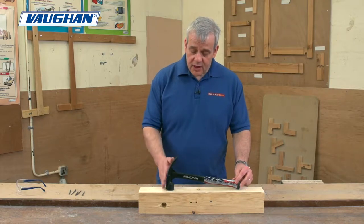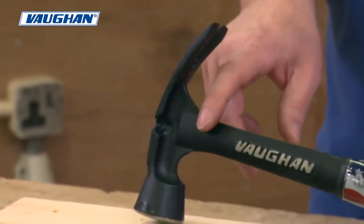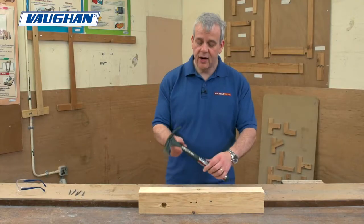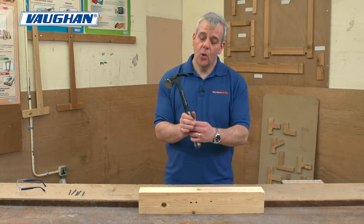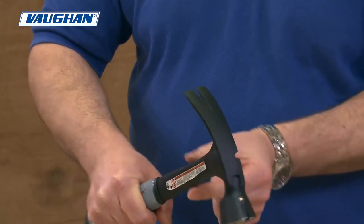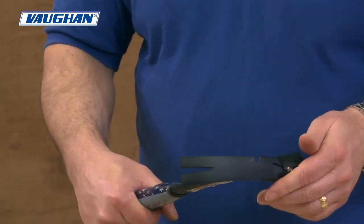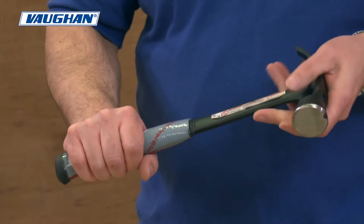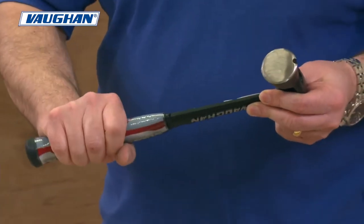Nice features on this hammer — as you can see, it's a curved claw hammer. It's all steel, one-piece construction with the Vaughan branding right down the side of the shaft. It's got a wide shaft, narrow construction, so all of the driving force as you're driving down is across this wide shaft, keeping the narrow construction there. There's a rubberized grip underneath so it's not going to slip, and it's kinked out at the bottom as well so it's not going to slip out of your hand.